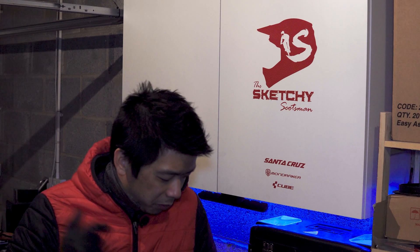ScotchySketsman here again, coming to you from my happy place tonight. I'm in my garage doing a bit of maintenance on my Cube Stereo Hybrid e-bike, and I'm here to have a moan about the headset on this bike.